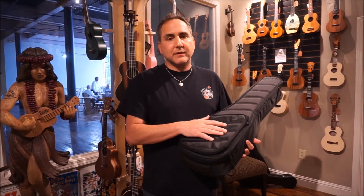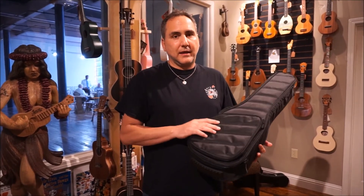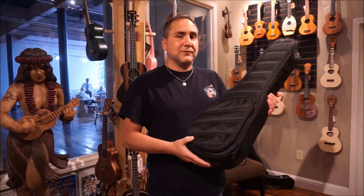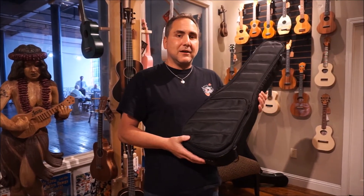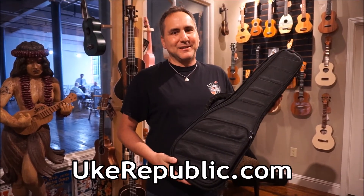They're available currently in baritone, tenor, concert, and I believe soprano. You can check these out at your favorite place for ukuleles, cases, and all things Kala — ukrepublic.com. Thank you so much for watching.